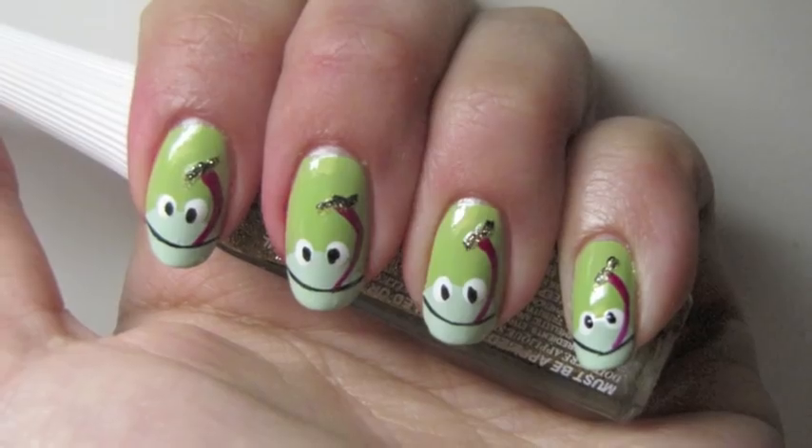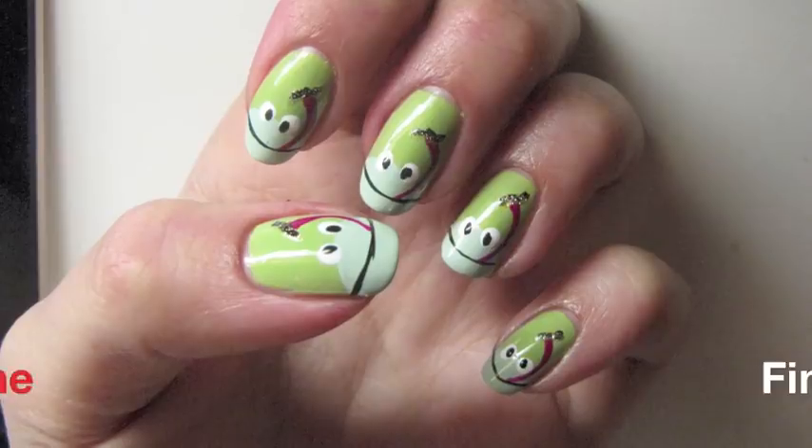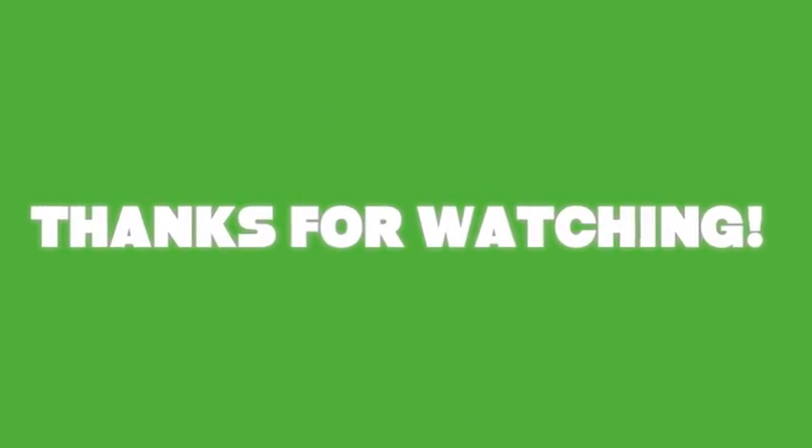I added a little glitter using Gold Glitter by Stripe Bright, right on top of each fly — and that's the final look! I hope you guys enjoyed. As always, thank you so much for watching, and be sure to visit my blog linked in the description.